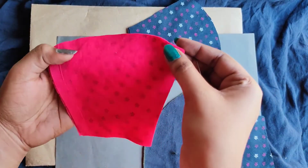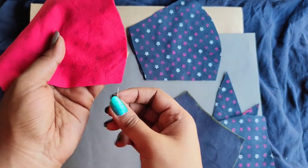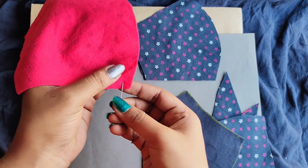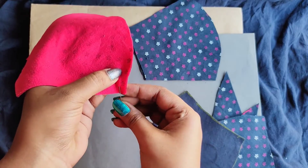This is the most basic stitch that everyone must know, and here we begin. Just observe carefully and that itself is enough. This is really easy.